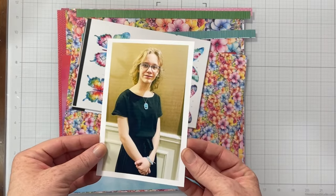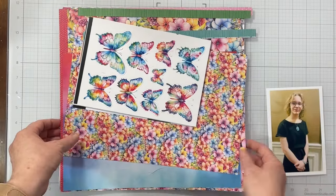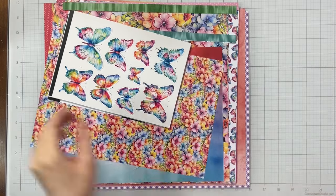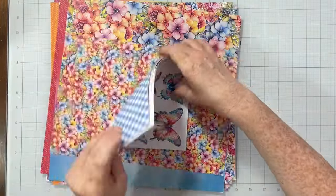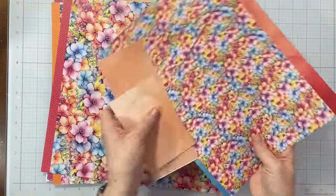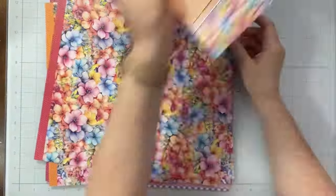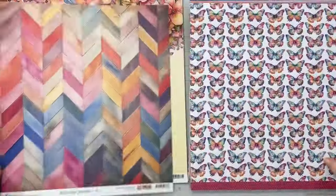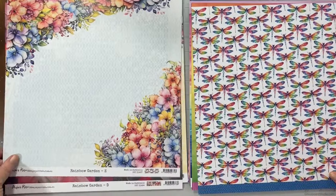Hello everybody, welcome to this month's Cherry on Top hop. This hop is hosted by all of the members of the Cherry on Top Crafts design team, so be sure to check out the hop list in the description box below. If you hop along and comment on each video, you have a chance to win a really generous gift certificate to the Cherry on Top shop. Make sure you hop through, say hello to all of the amazing cherries on the design team, and enjoy my project today.